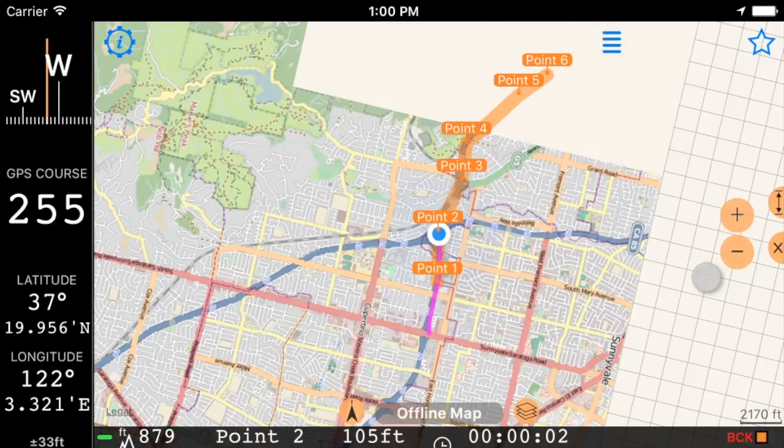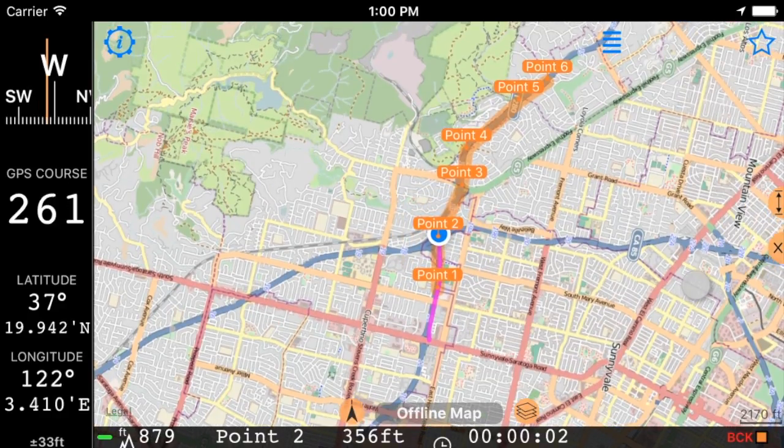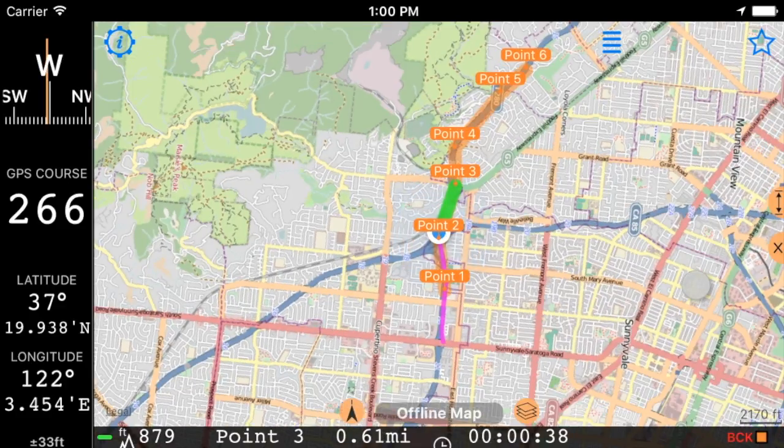Approach 0.2, keep 27 degrees right. New target is 0.3, in 0.65 miles.